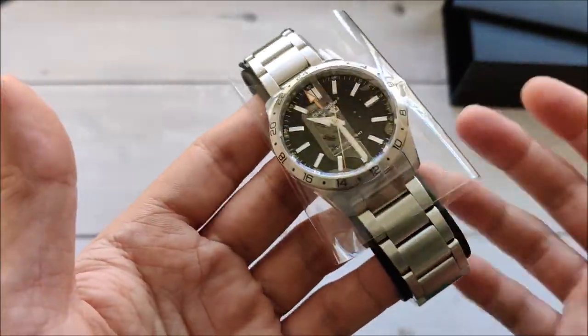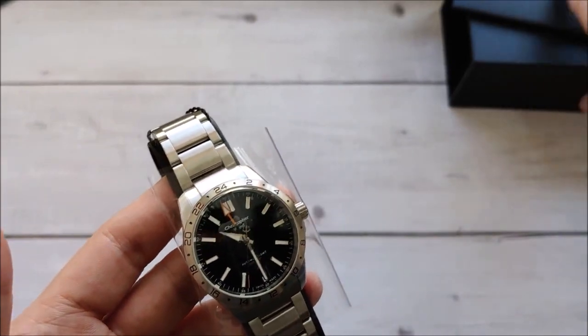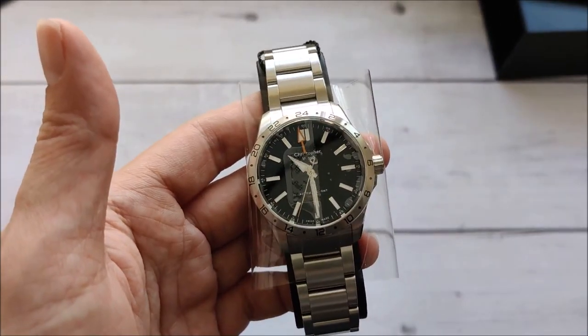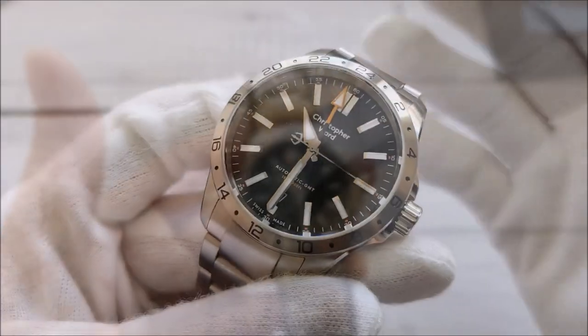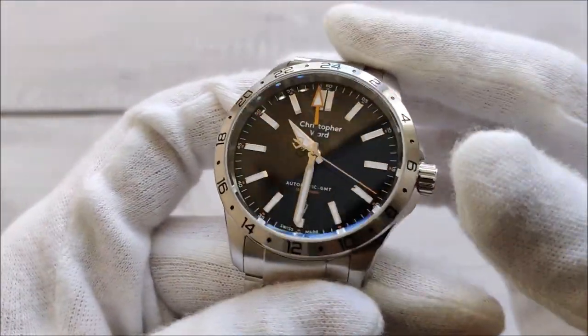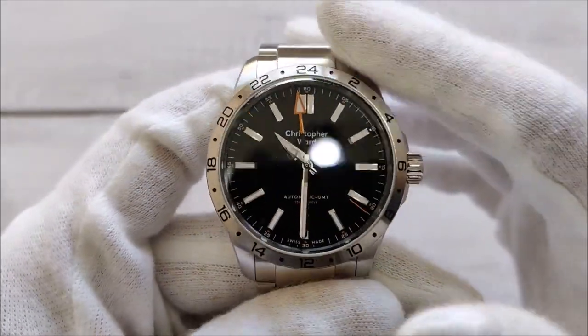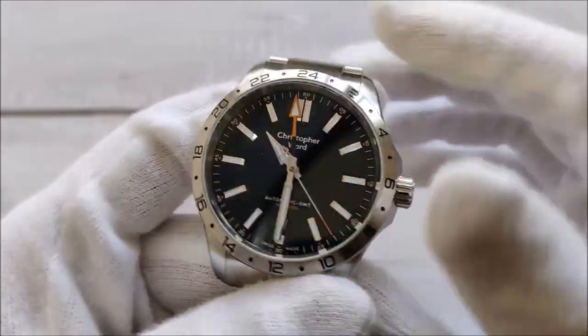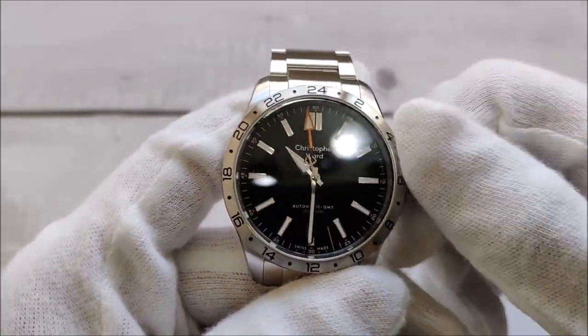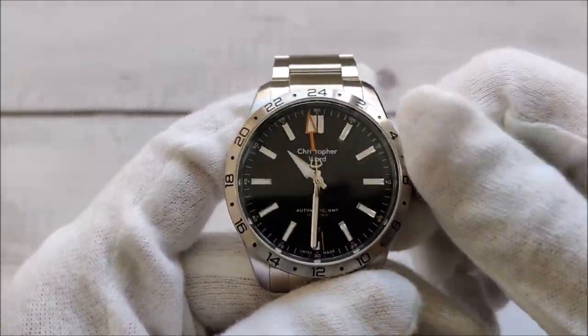It's really nice. Let's take a closer look and see how it is. I'm back with the watch and I put my gloves on because I wanted the phone to have a better focus on the watch itself. So let's unscrew and see if it winds normally.